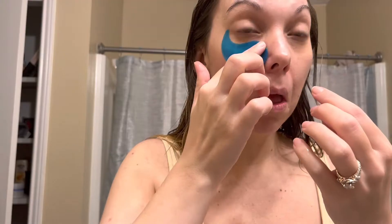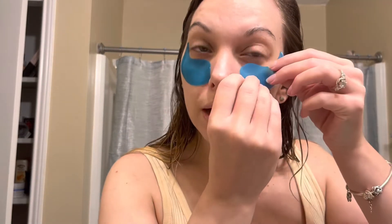Lightly massage the remaining serum into the skin around the under eye area for maximum results. I'm gonna use this little spatula. It is so wet and slimy. It's sticking, but sliding just a little bit since I have SPF under my eyes. Both sides are the same, so it doesn't matter which side.